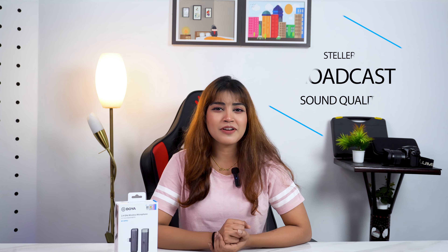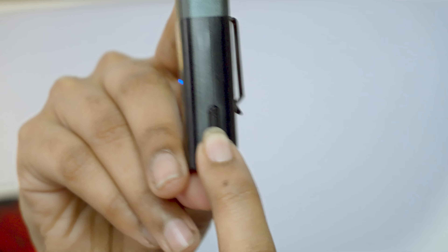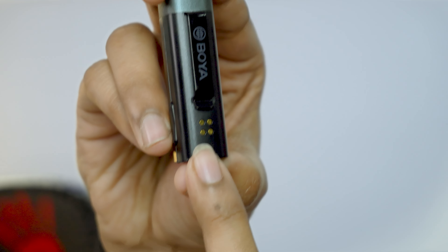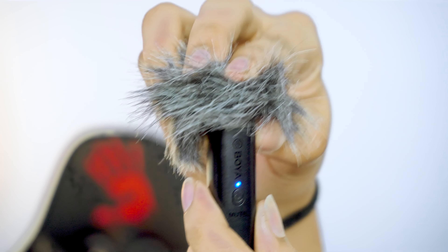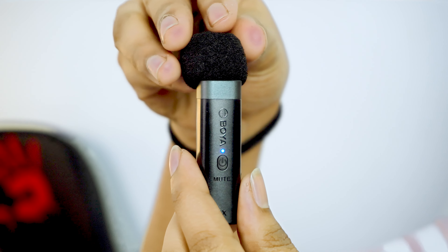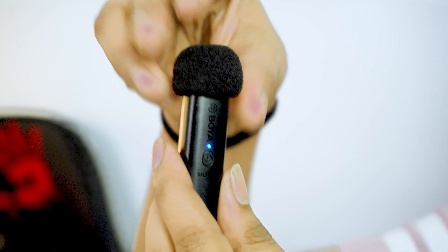This is the sensitivity high-to-low color switch, which is a very good feature to adjust and use. There is also a fur windscreen for outdoor use and a foam windscreen for indoor use. It has crisp, clear, noiseless sound quality.